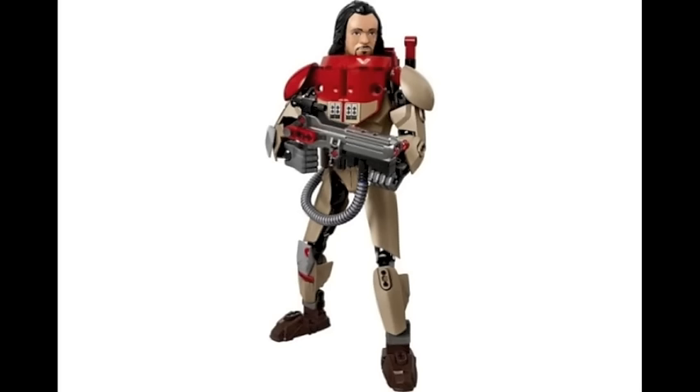Next off we have Baze Melbus, and he looks pretty good as well. I really do like how they added extra parts on top of his torso to make that red armor. His gun looks pretty good — I'm guessing that's somewhat of a new piece that can shoot two spring-loaded missiles. But overall he looks pretty good as well.